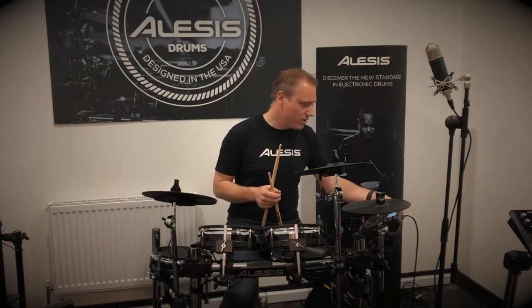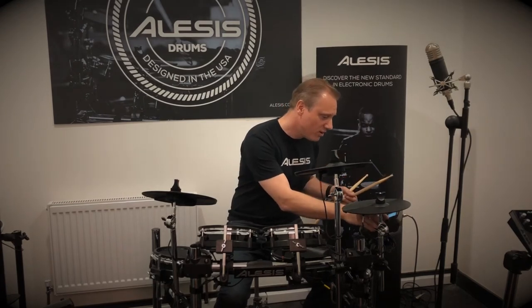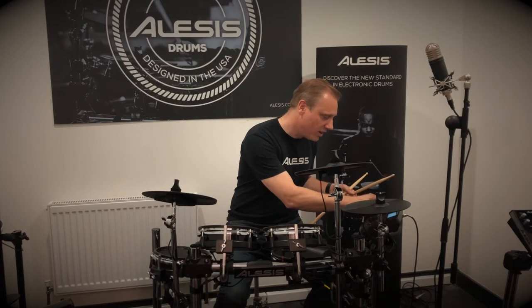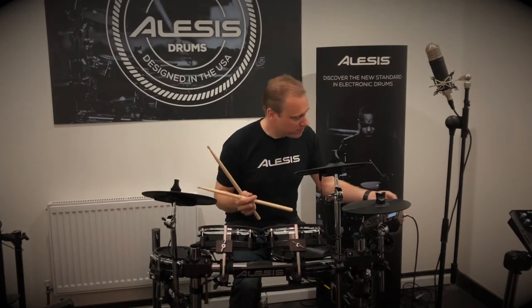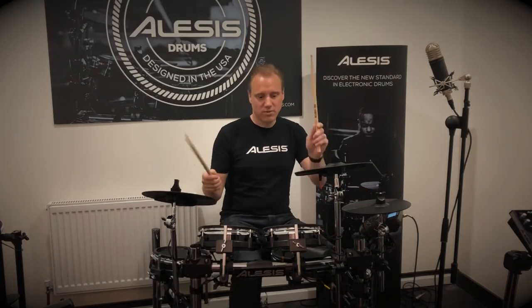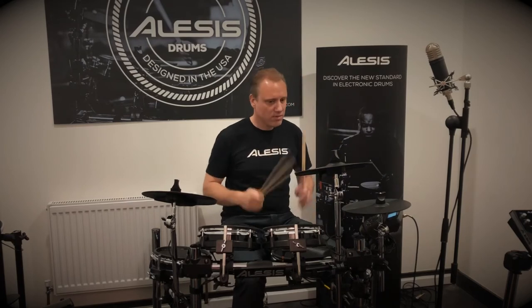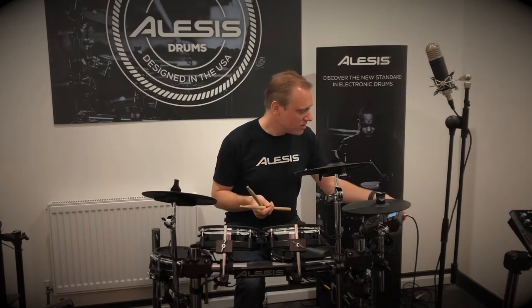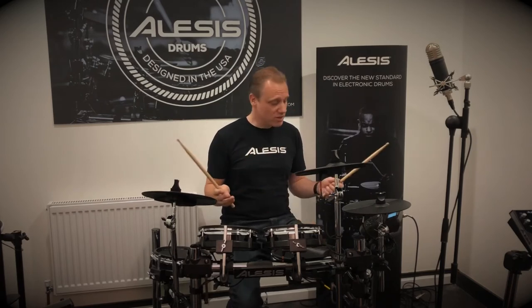You can also turn the drums down on the built-in songs. Let's go to the drums setting and turn the volume of the drums down so you can play along with it. You can use the click track if you need it. Great fun practicing along with the built-in songs.